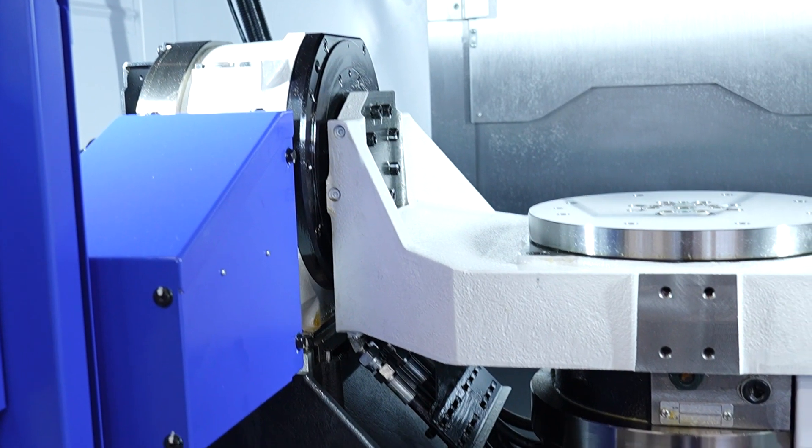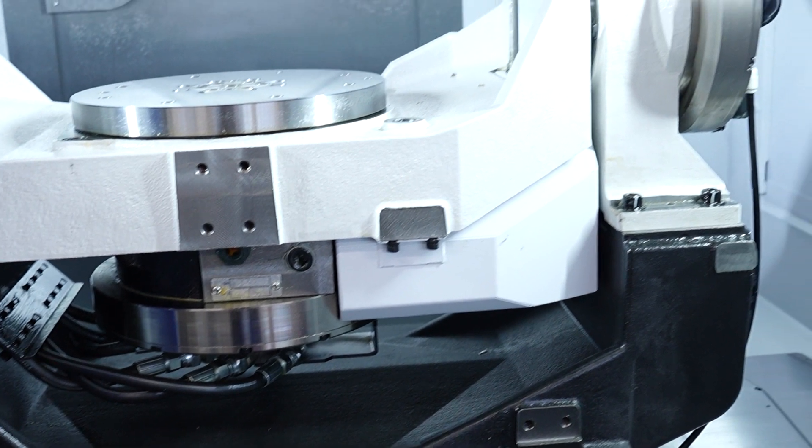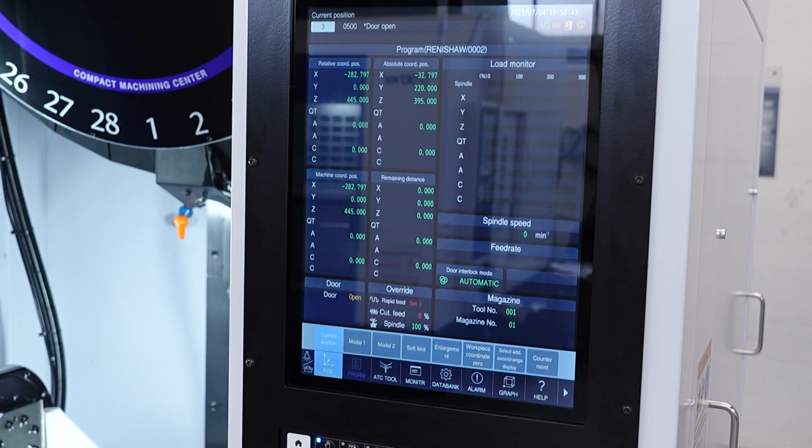So you've got the productivity, you've got the speed, you've got the energy saving. All Brothers — not just the U500 — are built for three-shift running. They're not designed to be a single-shift or dual-shift machine; they're designed to run and run and run. Incredibly reliable, solid machines cutting tough materials.